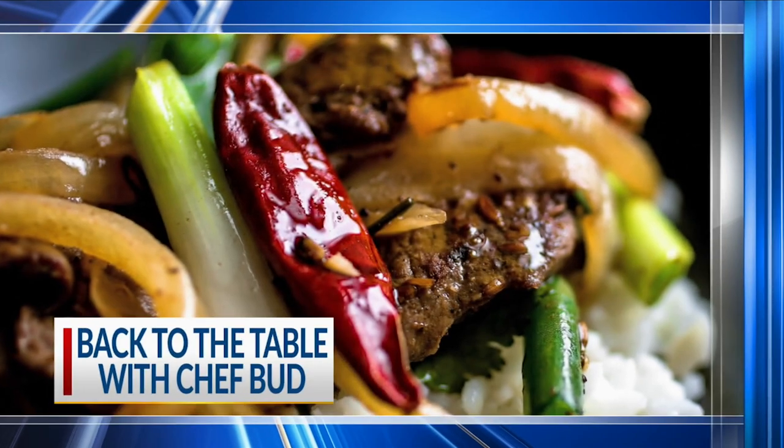Good morning, we're here with Chef Bud making some cod. I don't know if I've ever had cod before. I don't think I have.